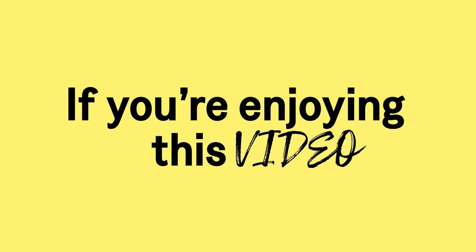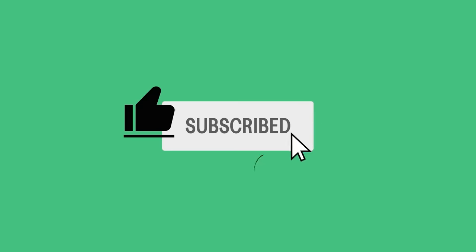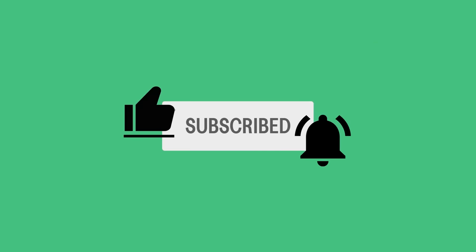If you're enjoying this, there are some small things you can do that make a big difference to us. Like the video, subscribe if you aren't, click the notification bell and select all.